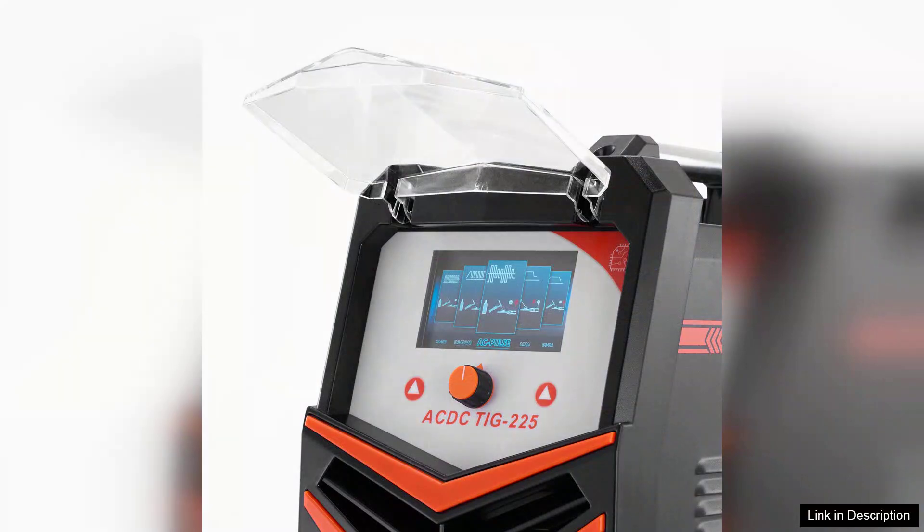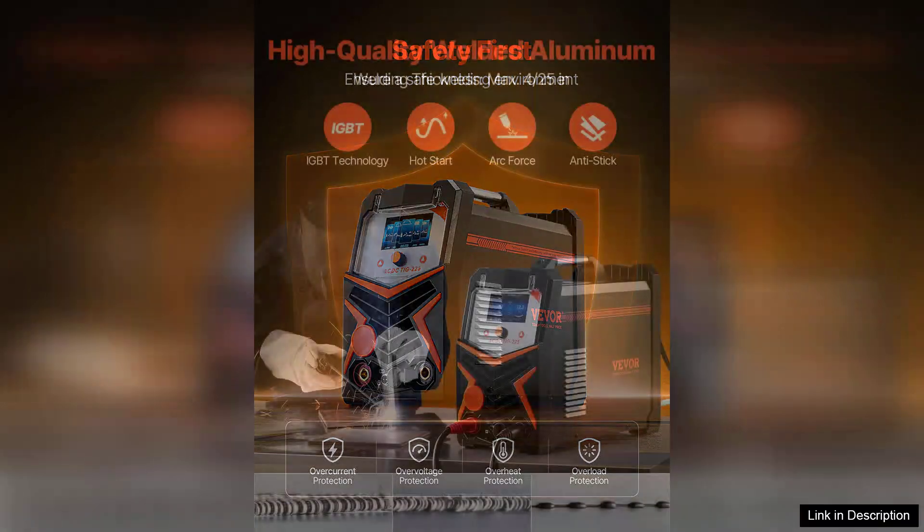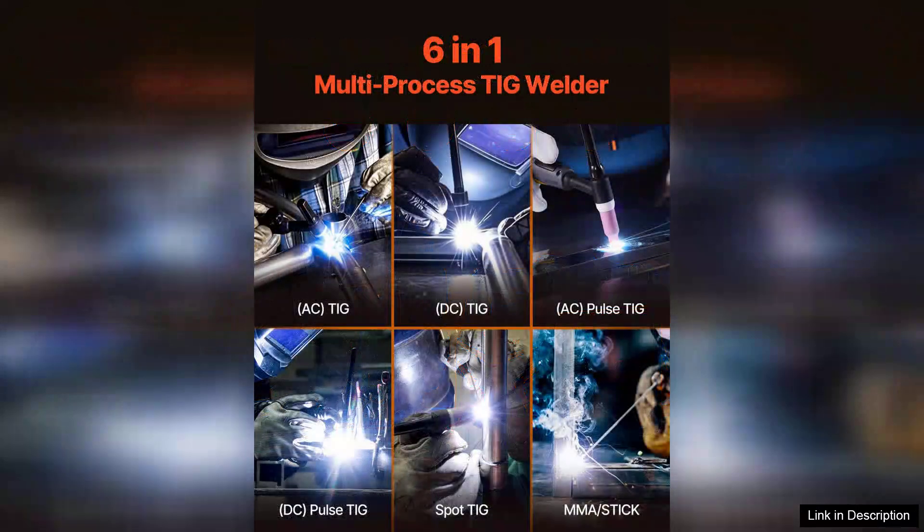The machine is user-friendly, with a clear digital display that makes it easy to adjust settings and monitor performance. Even for a novice welder like myself, I found it straightforward to get set up and start welding. The unit is also surprisingly lightweight and portable, which is a significant advantage for on-site jobs or projects in tight spaces.